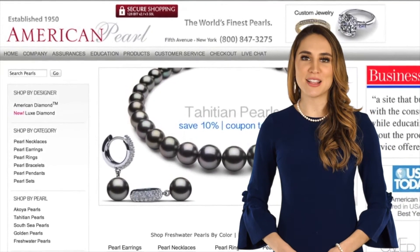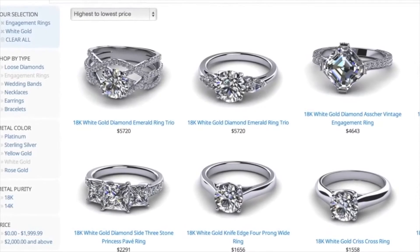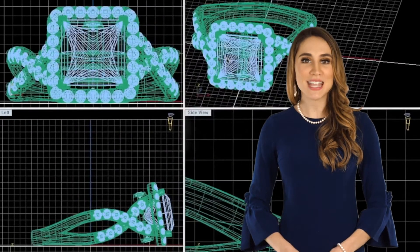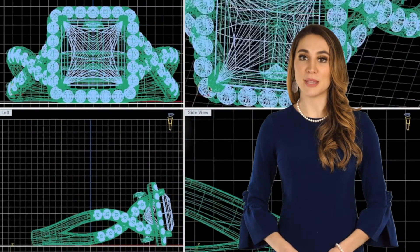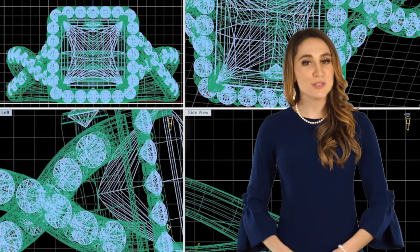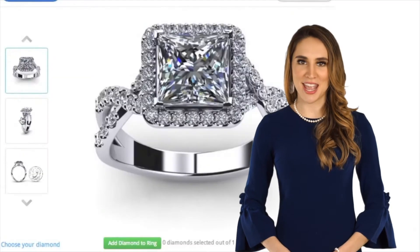American Pearl starts the jewelry creation process by using the world's most sophisticated 3D printing and CAD-CAM technology. It is here that our computer-trained expert jewelry designers craft the most sophisticated pieces, paying special attention and detail to every millimeter. Many of these pieces are the pieces you see on our website. No jeweler in the world can come close to the beauty, complexity, and sophistication of the designs we feature here on our website.